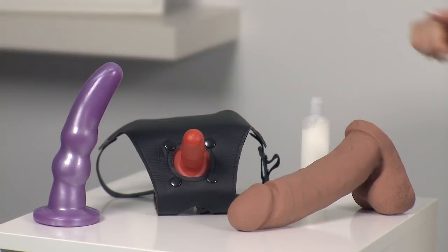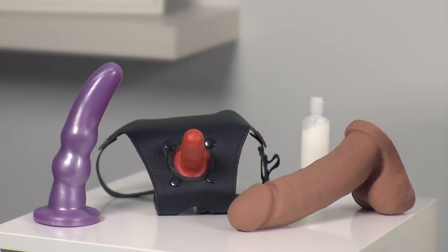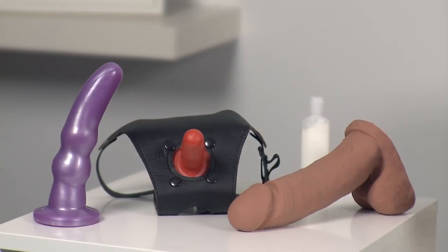Next, pick your dildo. There are loads to choose from, but some customer favourites are the UR3 8 inch realistic dildo, or for the G-Spot, the Platinum 6 inch G-Spot dildo attachment.